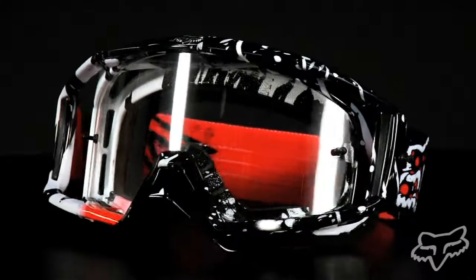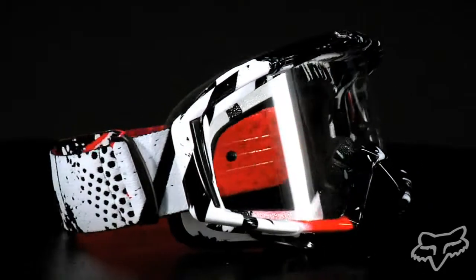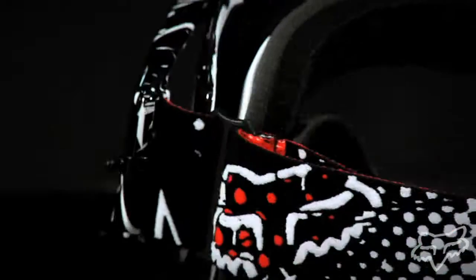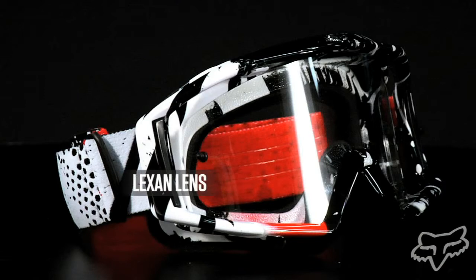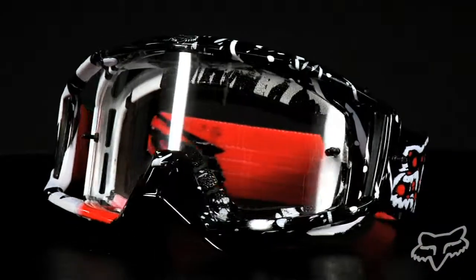The Main Pro goggle is Fox's premium MX goggle package. It includes a seven-pack of laminated tear-offs, a unique removable nose guard, outrigger frame clips, an anti-fog and scratch-resistant Lexan lens, and a triple-layer face foam — giving you a champion's view.